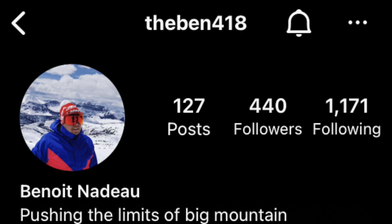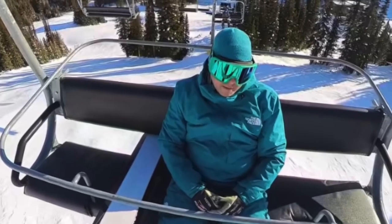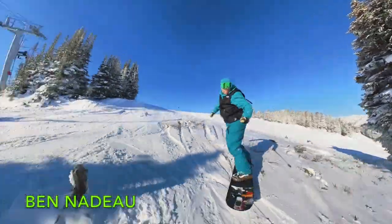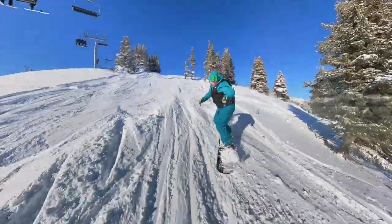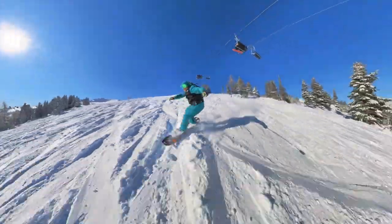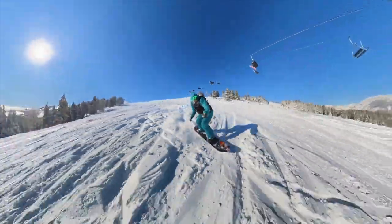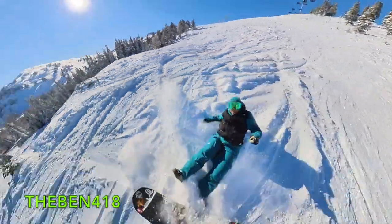Ben Nadeau over at TheBen418 is cranking out content at the beautiful Sunshine Village Resort in Banff, Canada. Subscribe to TheBen418 on YouTube.